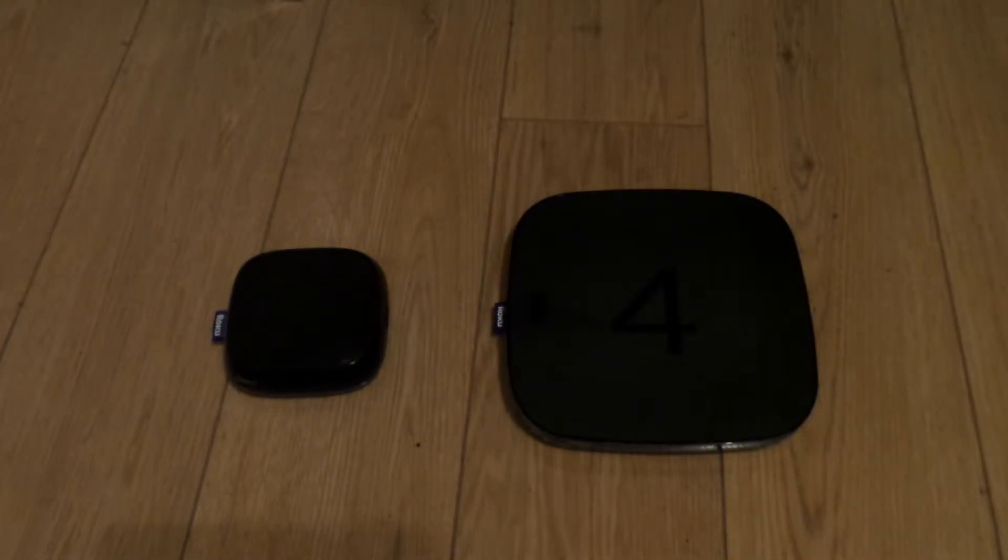Should you buy the Roku 4 over the Roku 3? My answer is no, and let me tell you why.